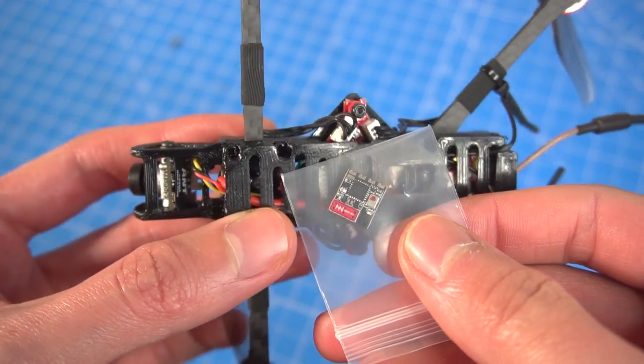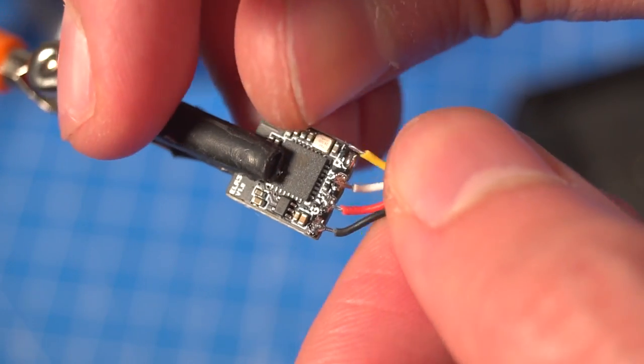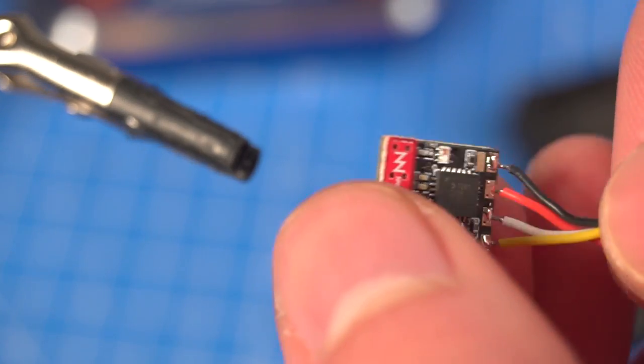I prepared one of the receivers — the one with the flat antenna — to mount it into the Recon 3 drone and see how it goes.